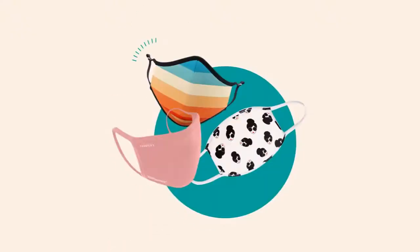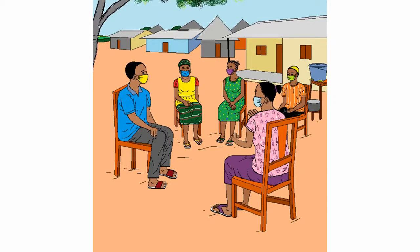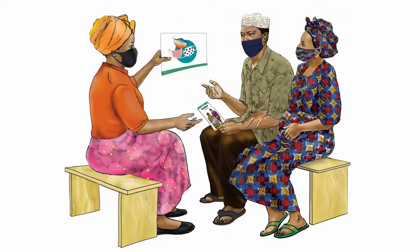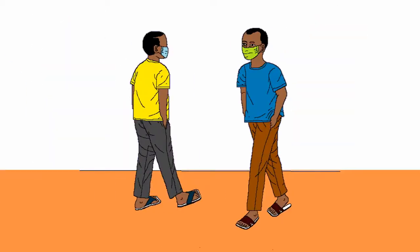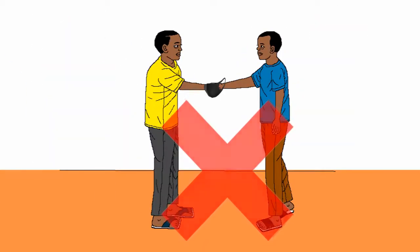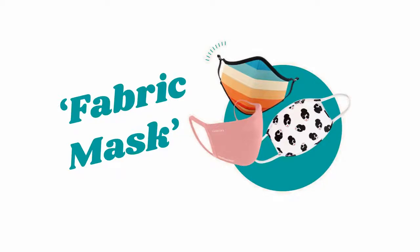Non-medical mask — what we also call fabric mask — they serve as a barrier to protect the ones around you. Make sure you get your own mask and do not share them with anybody. This is not the correct way to wear a non-medical mask, also called a fabric mask.